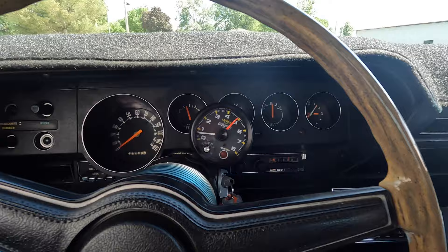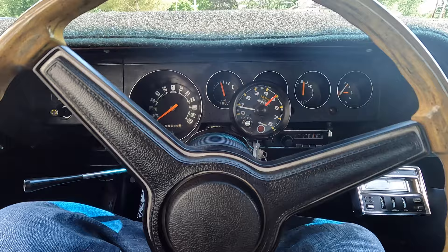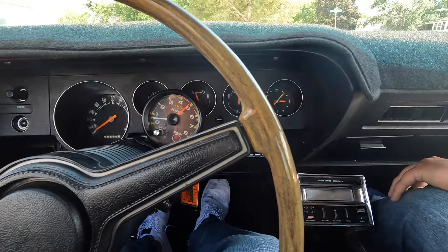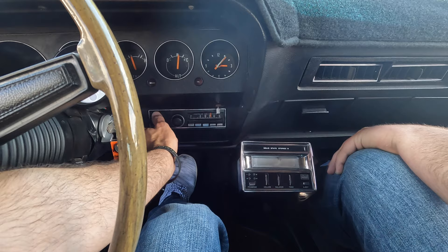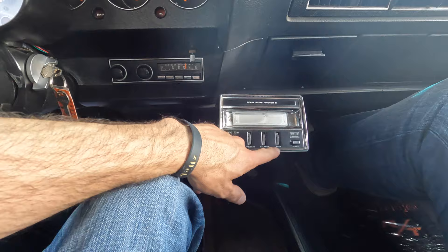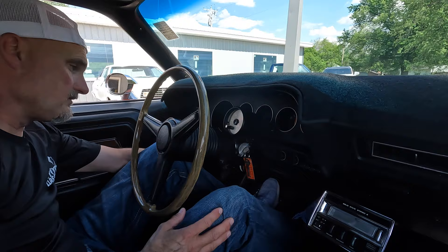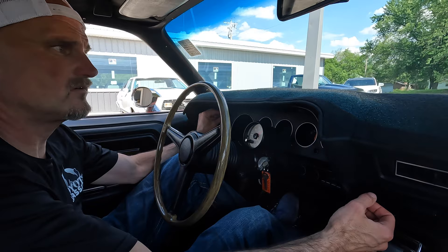As far as the tach, it's got 56,489 miles. The gas gauge works, the factory temp gauge works, the amp gauge works. The only thing not working right now is the clock. The original AM radio works. Looks like we also have an aftermarket Craig Pioneer eight-track player. The air conditioner kicks in and it feels pretty cool right now too — that air feels nice.